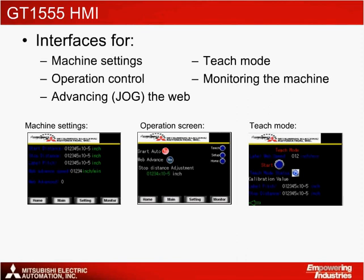The GT1555 HMI can be connected with an RS-232 serial connection to the Q170 MCPU to provide easy access to the controller's memory. Not only does the Mitsubishi HMI include built-in features to monitor the motion controller and servo axes, but it also allows an operator to conveniently connect via USB to program the entire controller. A CF card can be used to back up the program and download to additional machines. Sample screens have been set up to establish default machine settings, provide basic operation, advance the web, and teach the controller new label pitch distances.